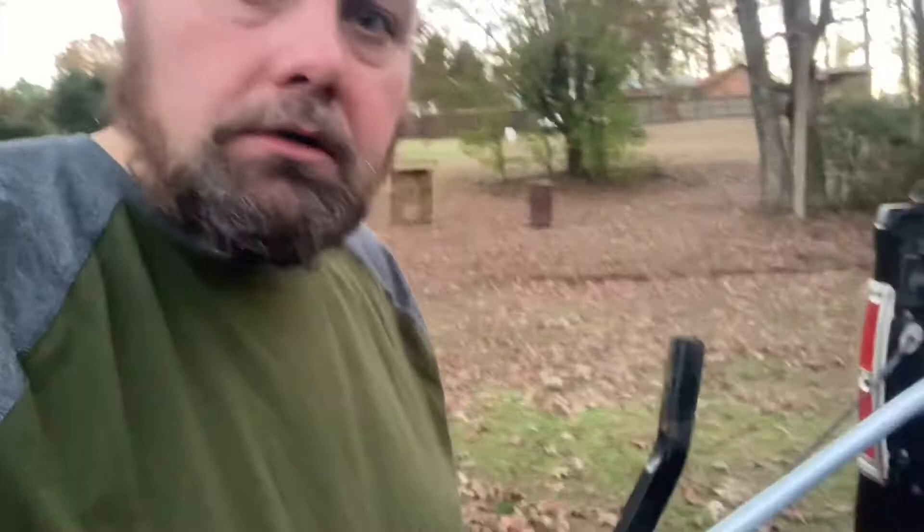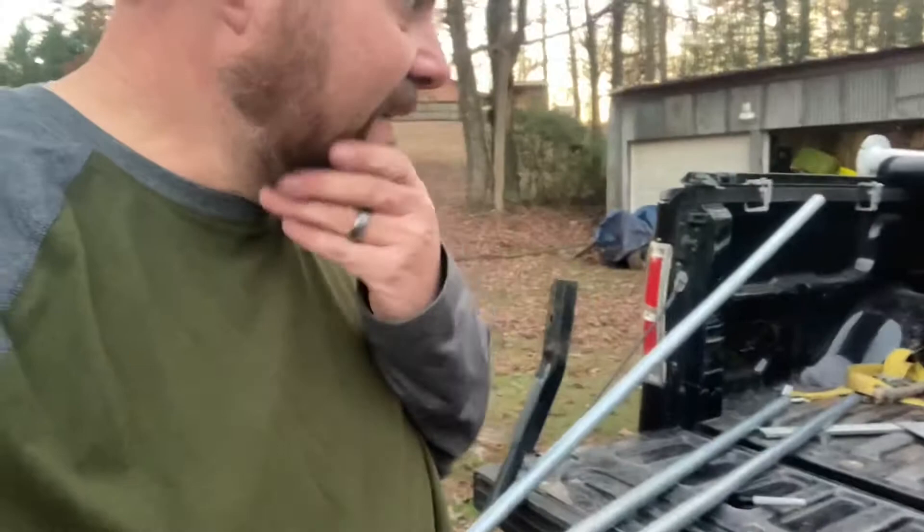I got given this deer feeder right here. It's in disrepair — didn't have any legs, no poles, no nothing like that. So I got a little tailgate project going on.